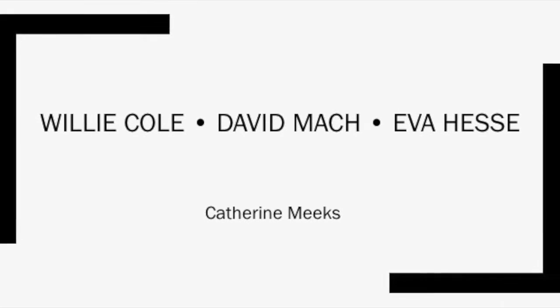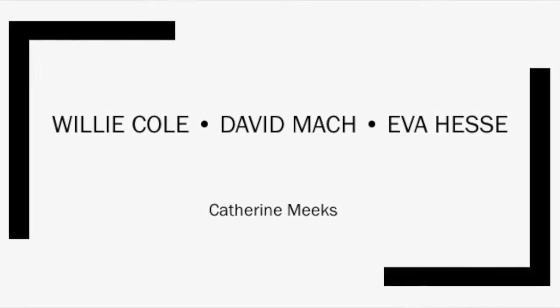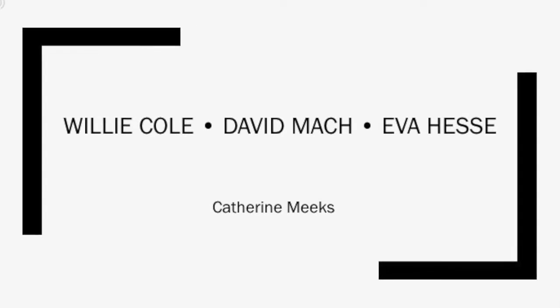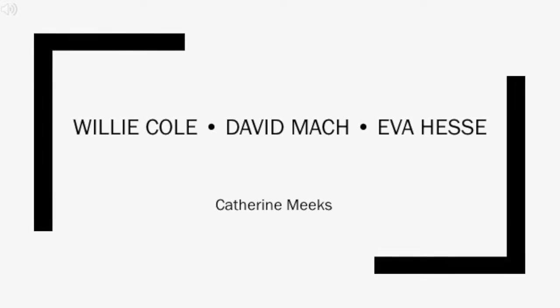My name is Catherine Meeks, and today I will be talking about three sculptors: Willie Cole, David Match, and Eva Hesse. This presentation is to explore and compare these artists who all use repetition, but in three different ways, using completely different materials.